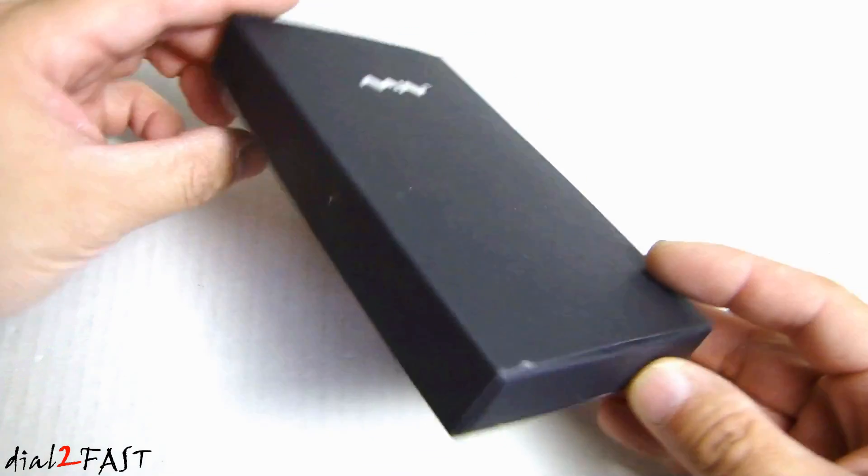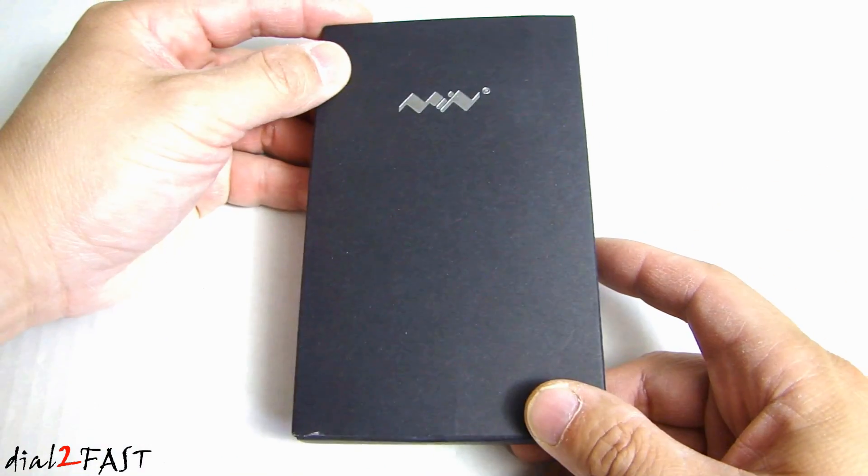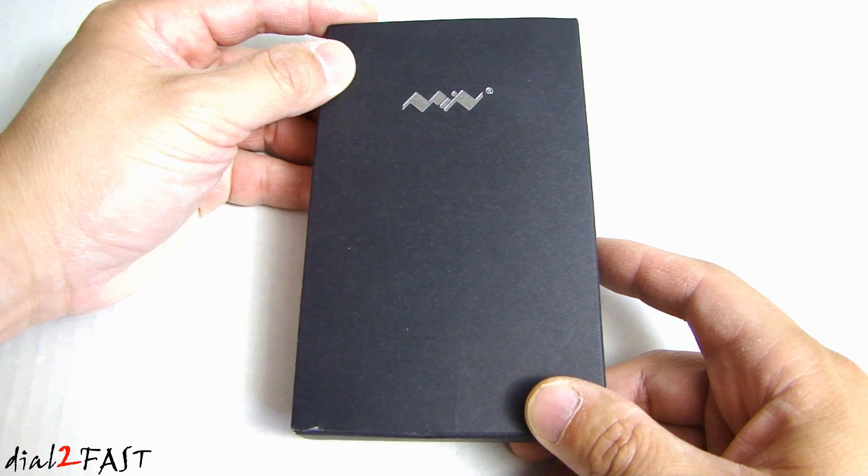And as you can see, this thing is light and it's compact. So how can it be? Let me open this up and I'll show you what this is.